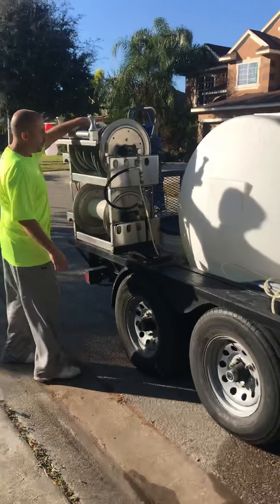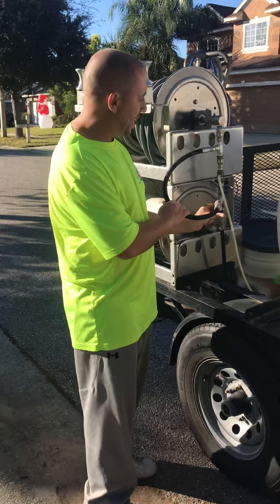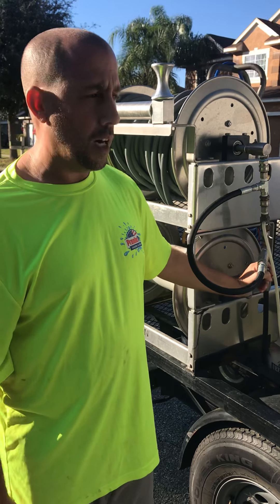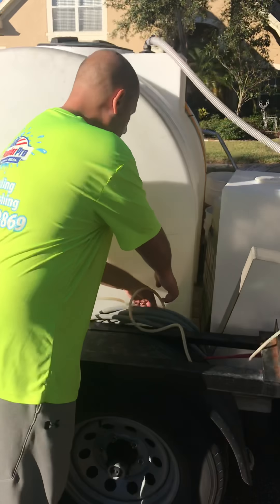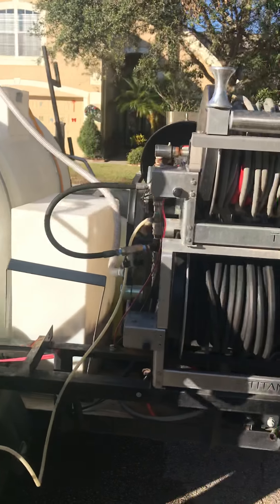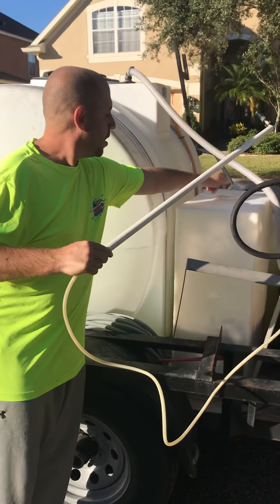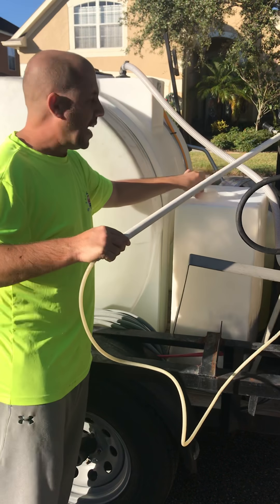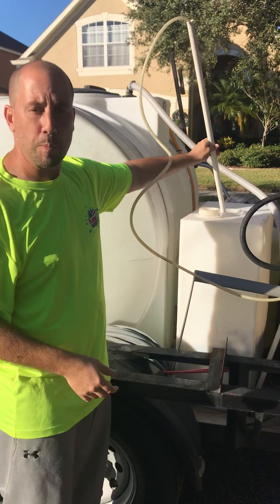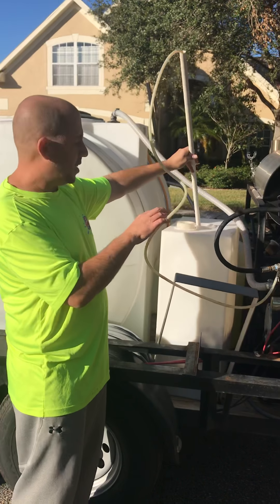Over here is another pressure wash hose. These little things on the side are called bypass valves. We do a lot of what we call downstreaming. In simple terms, we've got this little draw tube here — it's connected to the hose — and right here is our chemical tank. This draw tube would go right into the chemical tank, so when we're ready to spray chemical soaps, bleach, or whatever we're spraying that day, this gets dropped into here.